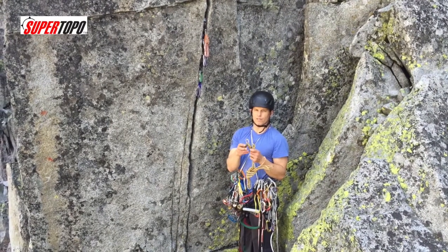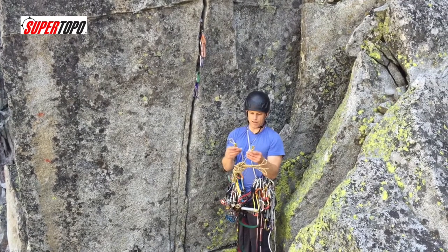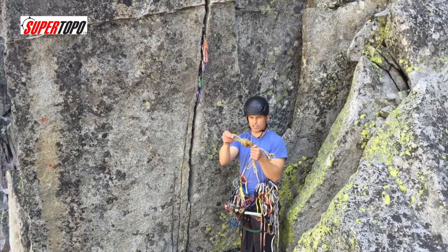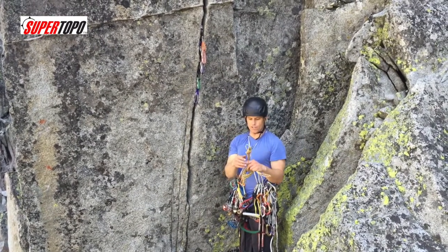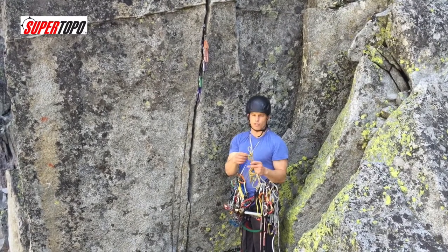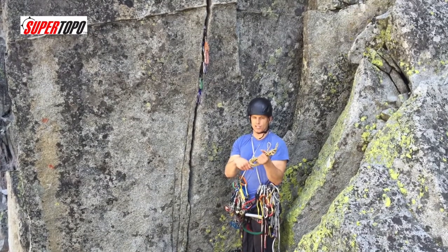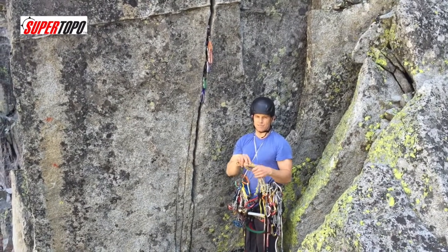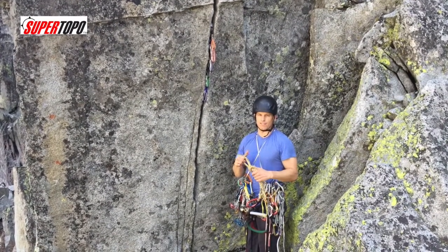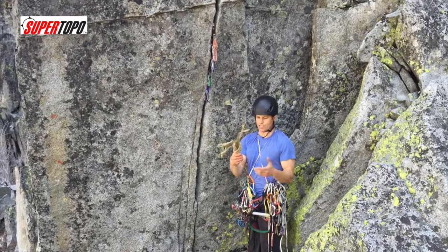This is how I use a cordelet on a big wall. I set it up with about a 20-foot piece of either 5 or 5.5 millimeter spectra or Dyneema, or if you're going to use nylon, use about 7 millimeter. It's total preference. The spectra is obviously lighter and can be easier to manage, but the nylon is more dynamic, so theoretically it's going to absorb falls better — though that's pretty rare, which is why I usually just go with spectra.